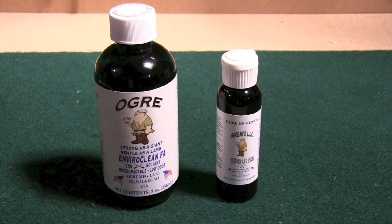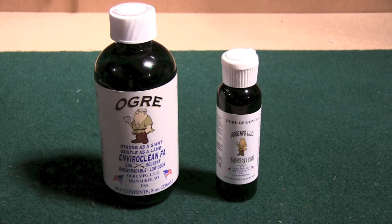It removes gunshot residue, burnt powder, lead, copper, plastic fouling, and rust. It can also be used on black powder, which is another benefit — a lot of cleaners can't, but this one can be used in your black powder rifles. EnviroClean FA contains a biodegradable oil that helps clean the firearm but also lubricates. This biodegradable oil is really slow to evaporate, so it allows it to sit and work on your firearm to dislodge all that fouling and whatever else is on there.